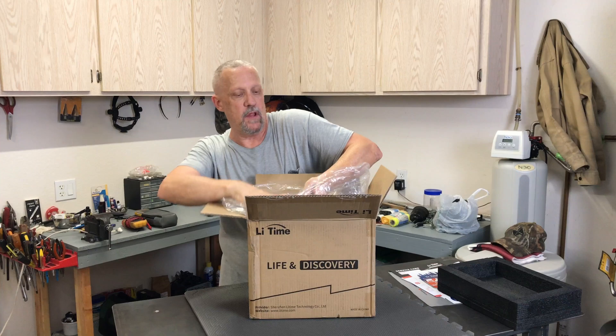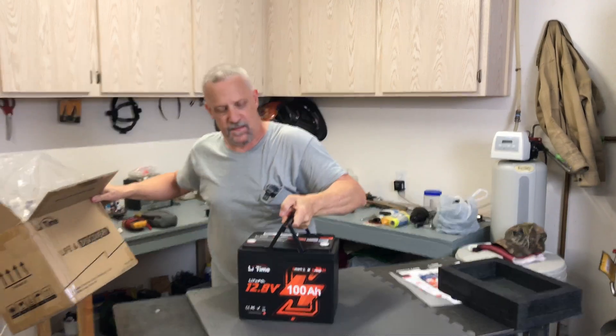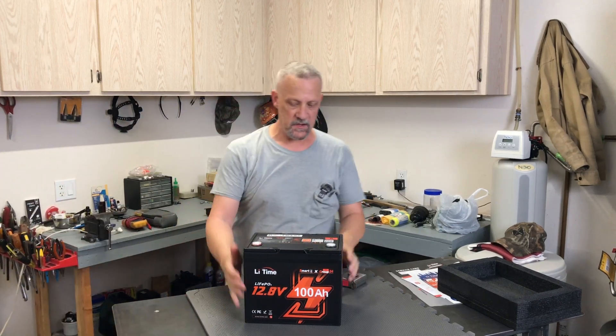It's got a couple of foldable handles on it. This battery weighs about 21 pounds — nice, lightweight, and compact.